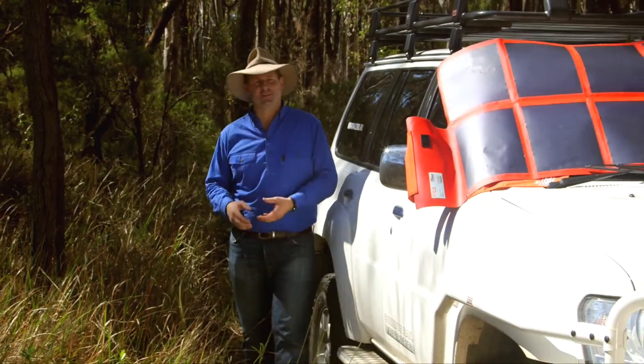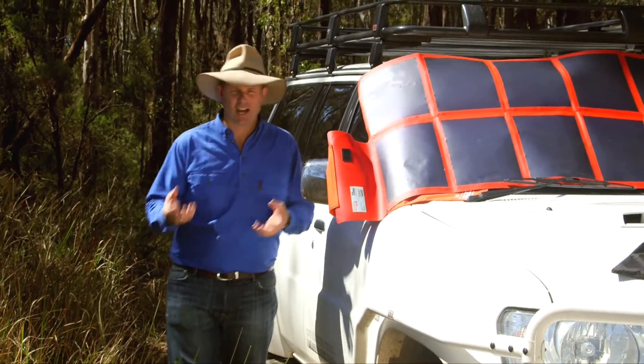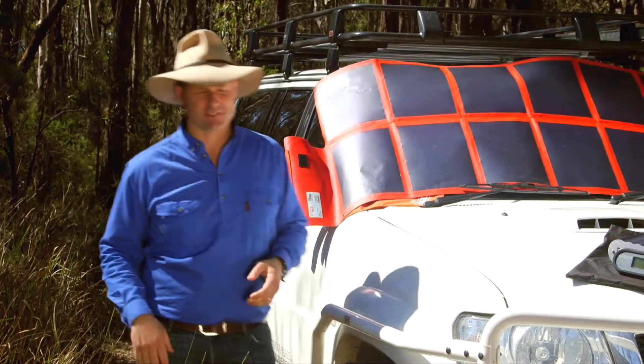There really is all manner of different devices that a lot of people love taking into the bush, from just chargers to laptops, even coffee machines and fridges of course.